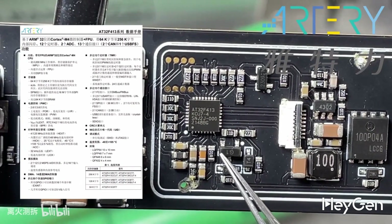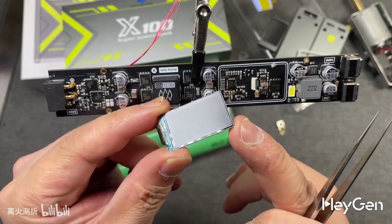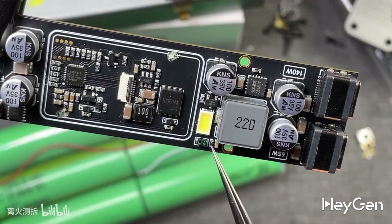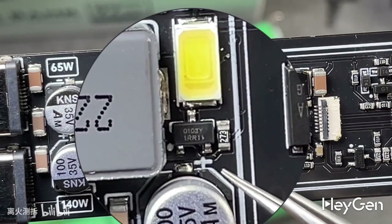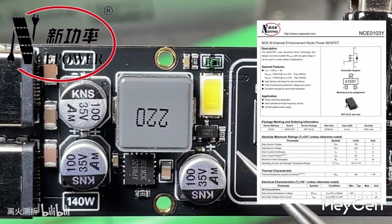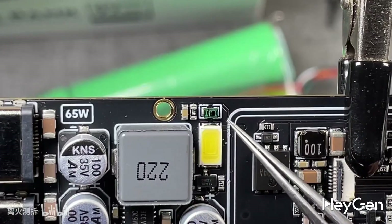The MCU supports 256 KB of flash and 64 KB of SRAM, with excellent performance that surpasses similar chips in the industry. Interested friends can check out the official website of Yatelli in Chongqing for more detailed information. This part is a full-color display controlled by the MCU, with the manufacturer's private imprint information on the back. An LED light bead is used for the illumination of the power bank, controlled by the main control MCU, which manages two MOSFETs to create various lighting effects. The private model of the MOSFET is 0103Y.